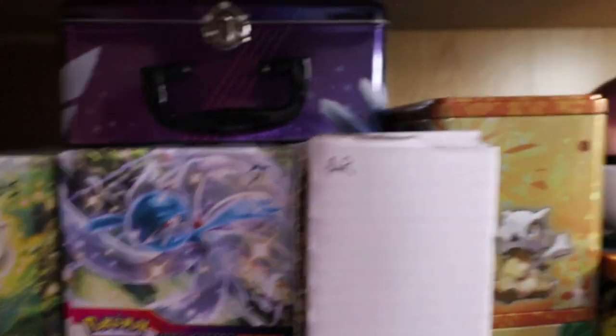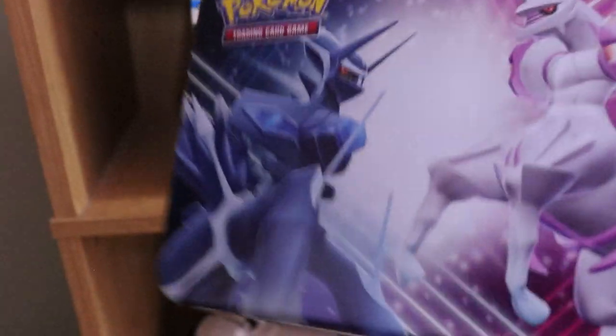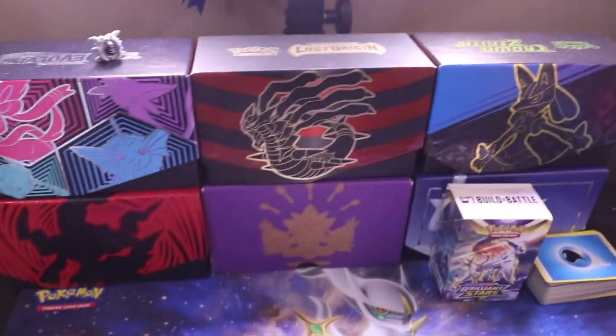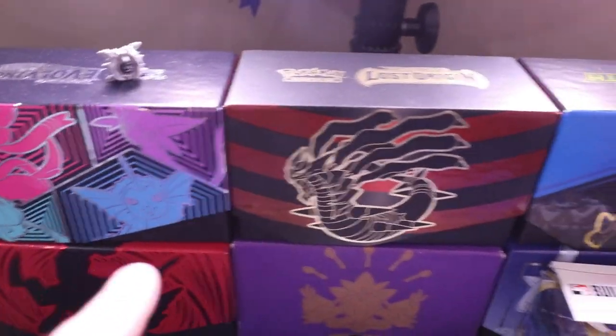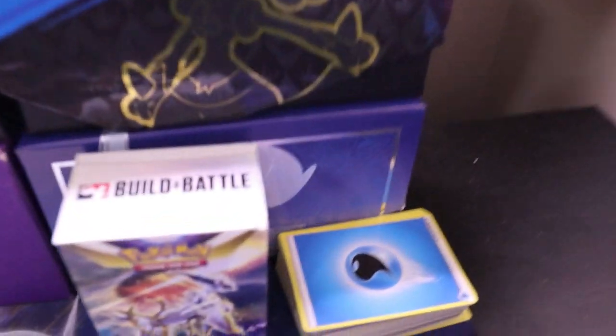For bulk storage, I use all the ETBs and Build and Battle Stadiums, plus some bulk card boxes. Up top I have Astral Radiance, Silver Tempest, and Brilliant Stars, and some miscellaneous bulk down there. Behind there is another row — again, all just bulk and random cards. I also have a lunchbox from the convenience store video that I might use for storage. Over on the other side, all of these ETBs are actually full of each set: one is all Evolving Skies, Lost Origins, and Crown Zenith; another has black and white and X and Y cards; then Astral Radiance and Chilling Rain behind that.